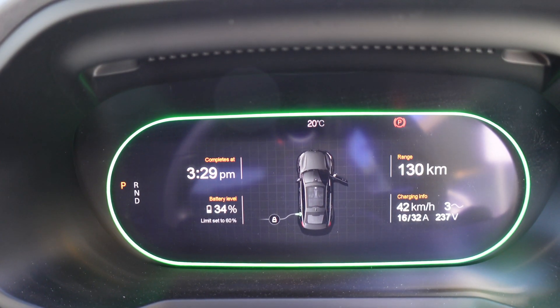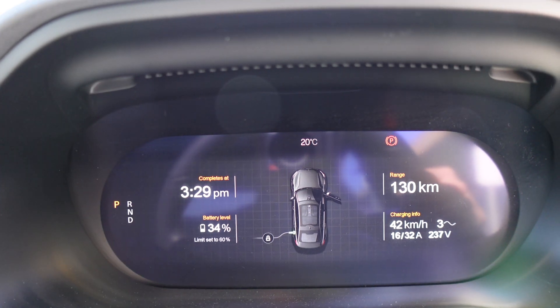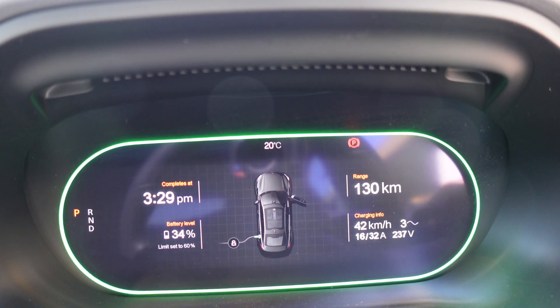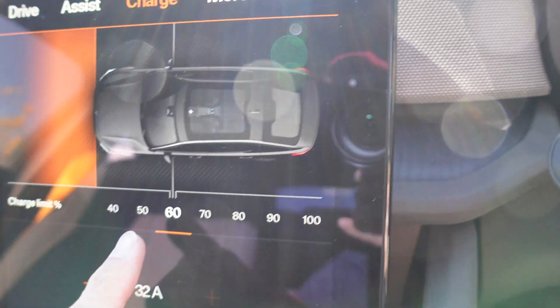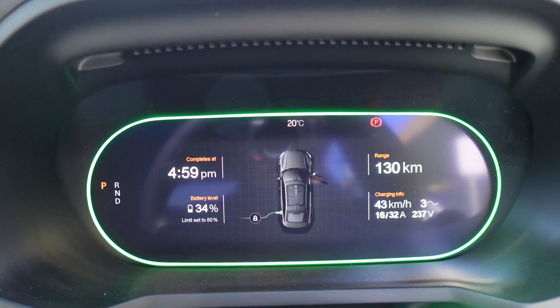On the drive console: completes at 3:29pm, battery level 34% currently, limit to 60%, charging info — three phase. And you can bump up the charge limit here on the screen if you want. Let's bump it to 80%, and it changes accordingly on the screen.